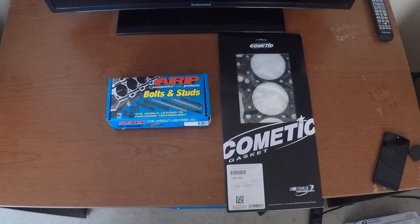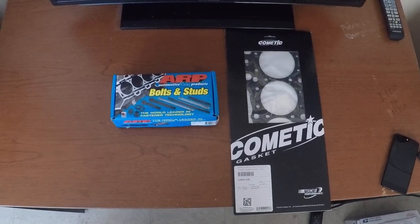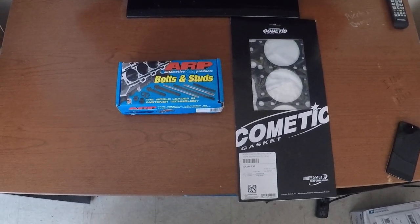Welcome back to my channel once again. This is another cardboard that will be getting installed in my V20 VTEC that's in my basement.